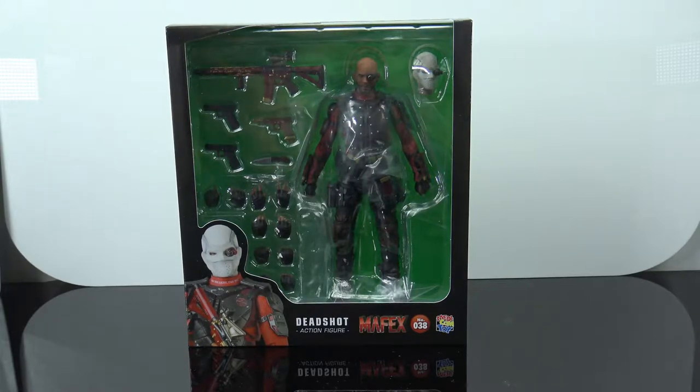Hey, what's up my fellow collectors, Jim here with another figure review. Today we're taking a look at the Mafex Suicide Squad Deadshot figure. I'm definitely very excited to have this in my collection.